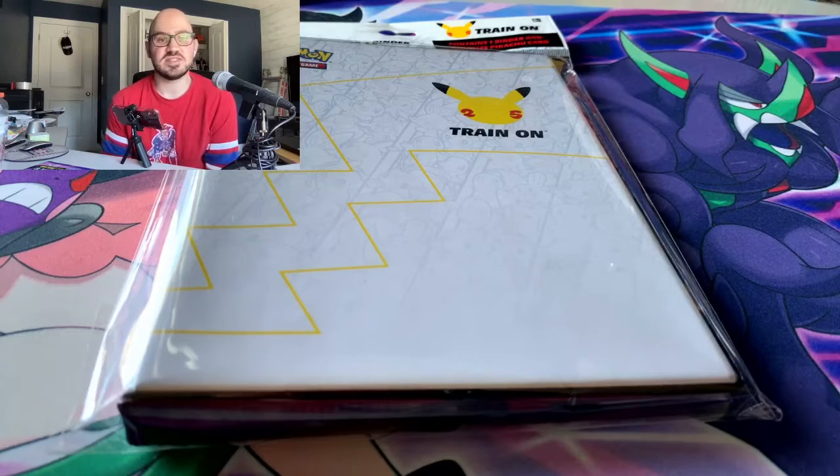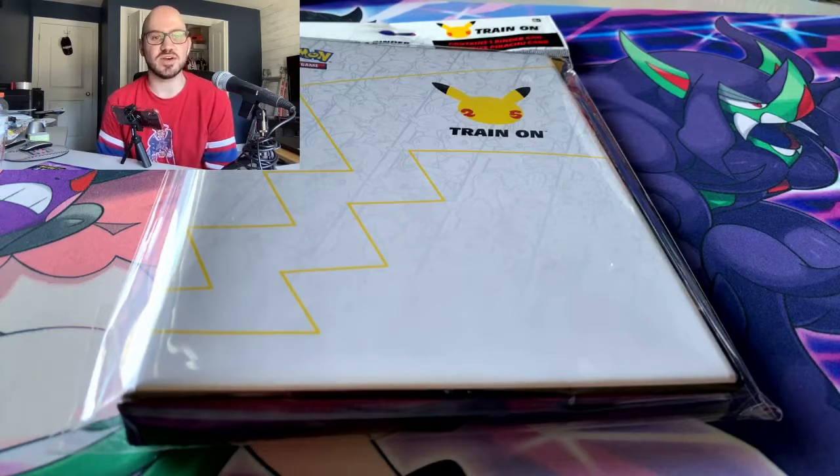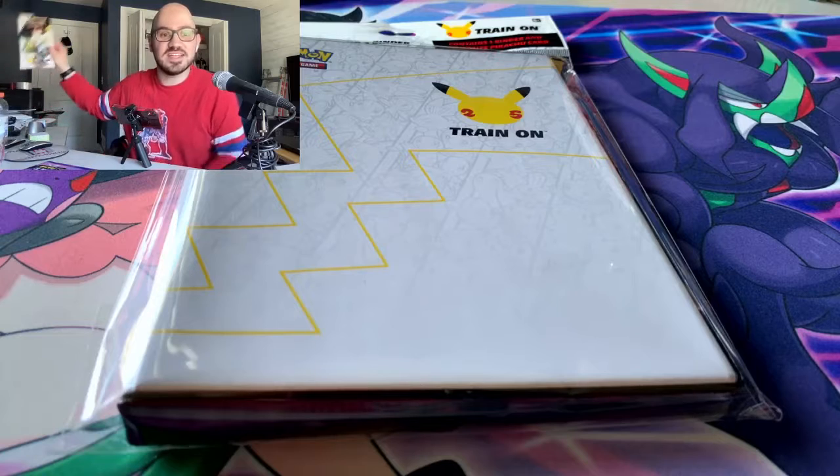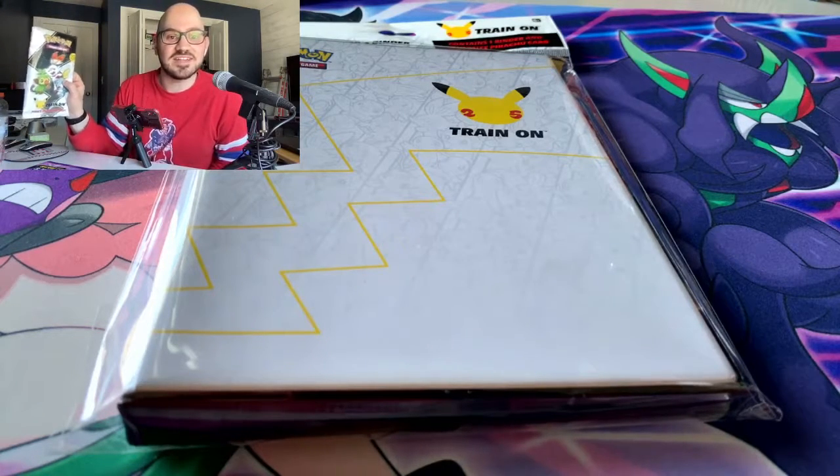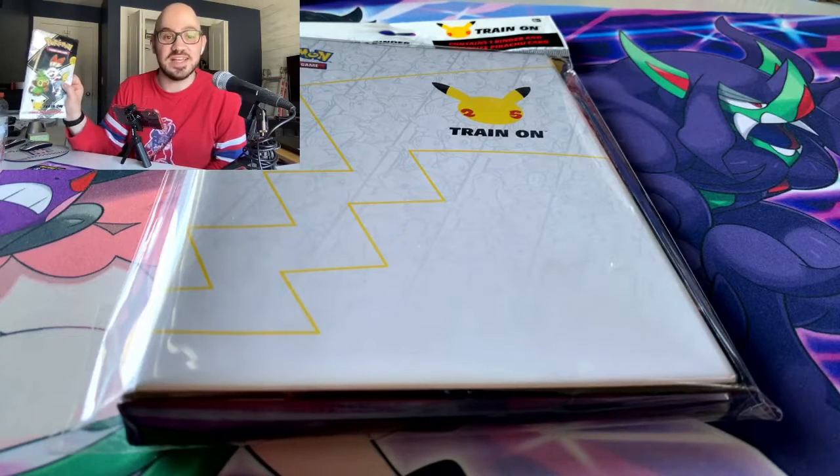MSRP on this is about ten dollars. I ended up getting mine through Walmart, and I had one pre-ordered from Game Nerds but that hasn't come yet — despite there being a plentiful amount of stock everywhere. When I'm looking for Pokémon cards online I see a bunch of these binders available, but you can't get plenty of the packs. I had to pay about five dollars over MSRP on eBay to get one.